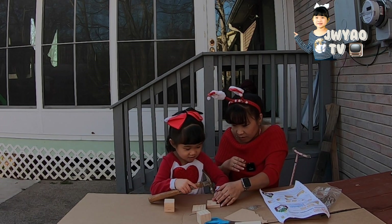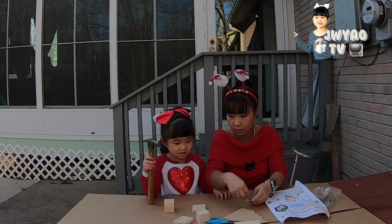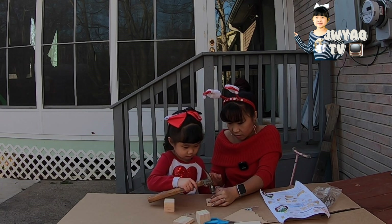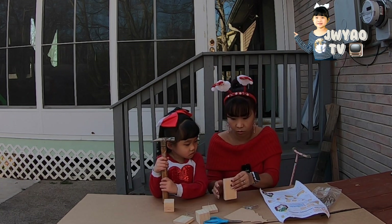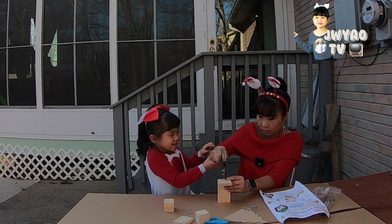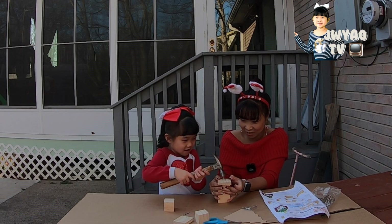You hold it? Yeah. And slowly. Good girl. Okay, stay there, stay there. Good girl. I'll do it hard. Another one, another one. Okay, I will do it hard. Watch out my finger. Almost there, almost there.